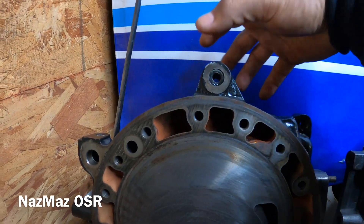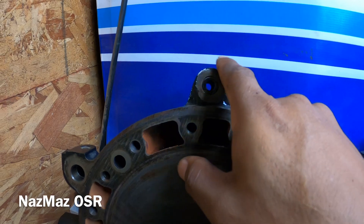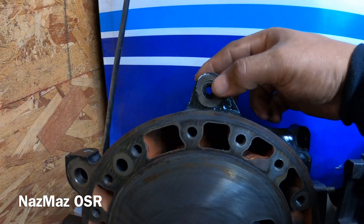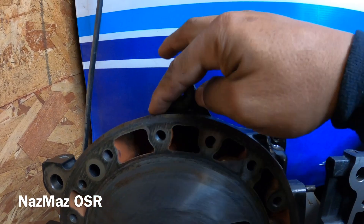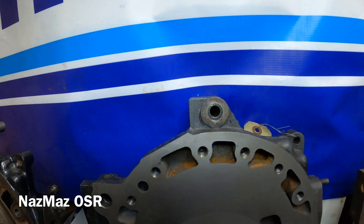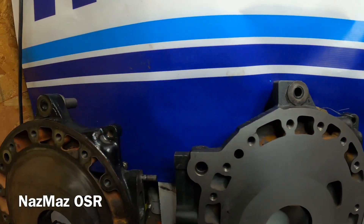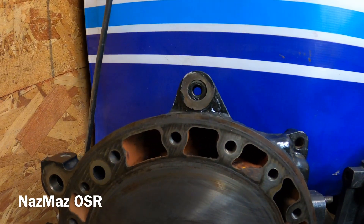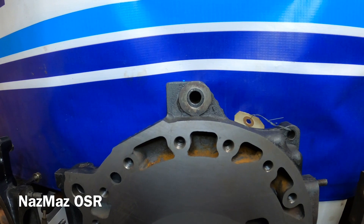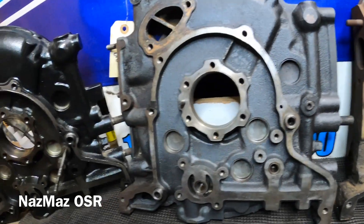Looking at the back side where the alternator sits, this is another giveaway. The 10A has a rounded gear area here — it's pretty rounded — whereas the 12A is squared. You can see it front and back, definitely. So that's another giveaway if someone's running the actual full 10A or just got some parts from a 12A.